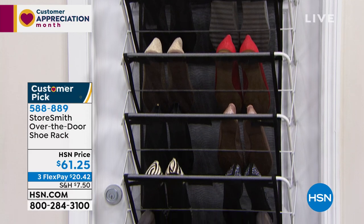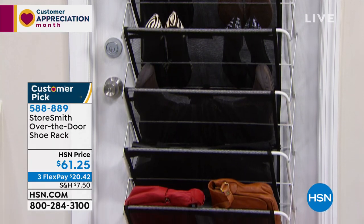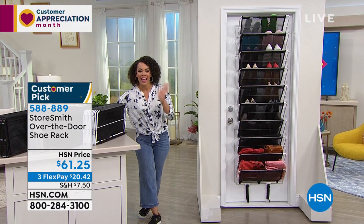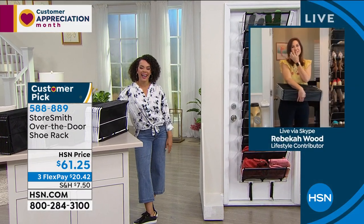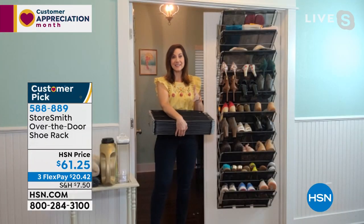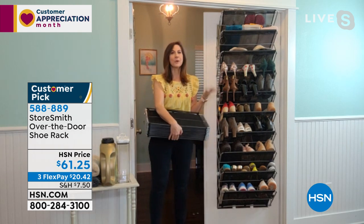Item number 588-889. To dive into this, we welcome Rebecca Wood, our Storesmith rep. Happy Wednesday! This is the secret to not only getting organized but staying organized — utilizing space that's going unused, like your door. What are you doing with your door right now? Opening and closing it, probably. But what if you could store 44 pounds of your stuff on it?